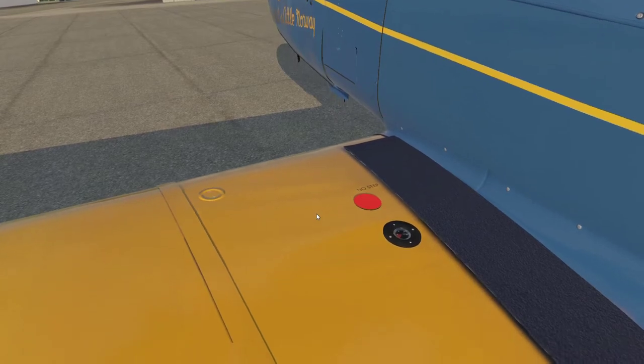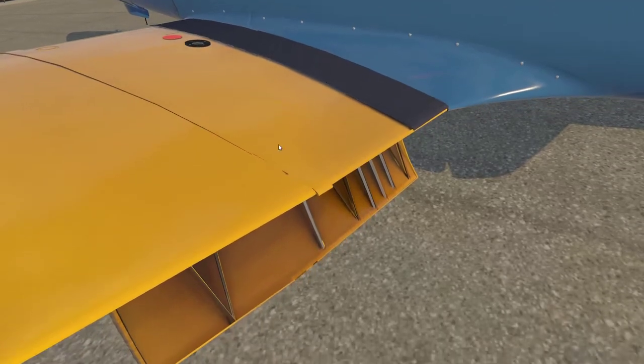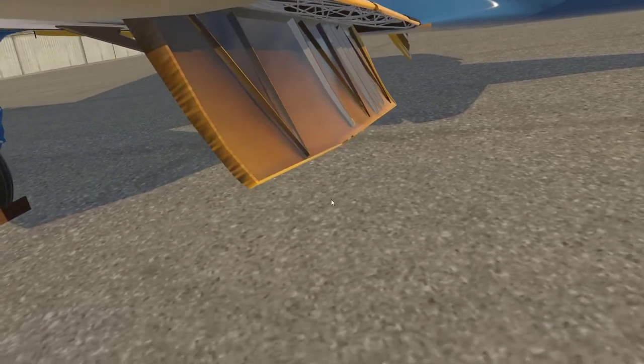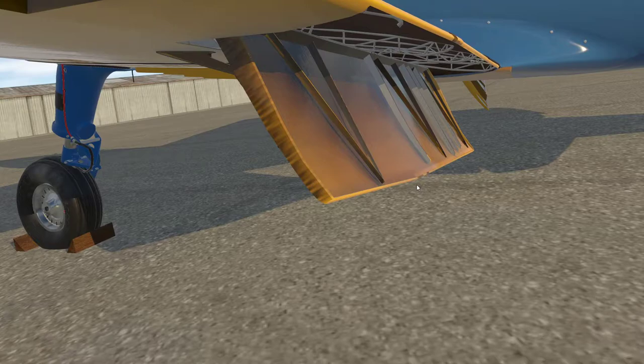On the back of the wing here, we've extended the flaps so let's have a look at those. You can see the upper surface is undisturbed but underneath we've got these big split flaps. They're called split flaps because the bottom surface folds and the upper surface doesn't. These flaps are great at producing drag — they're very draggy and not so efficient at producing lift. A lot of drag with these flaps.